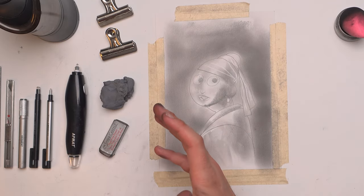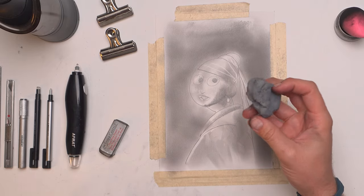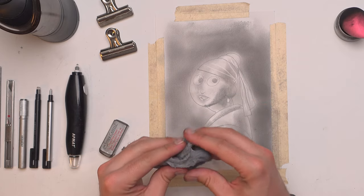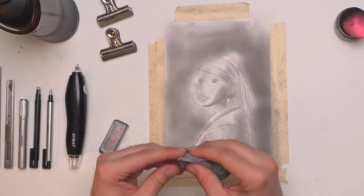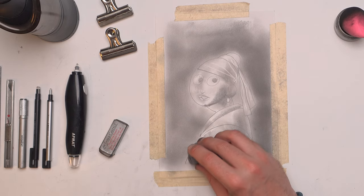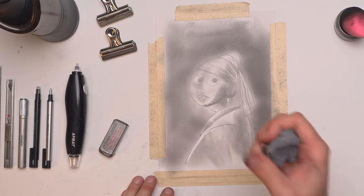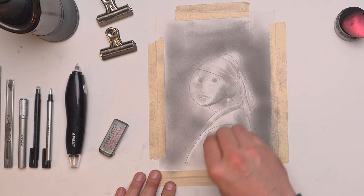Over here on the left we have a few different types of erasers. My favorite one is the kneaded eraser. I like this because it's an eraser that you can mold into lots of different shapes. You can make nice, simple flat edges with it so that you can try and get your highlights right on the edge, or you can just use it like a big huge clump and get lots of area at one time.